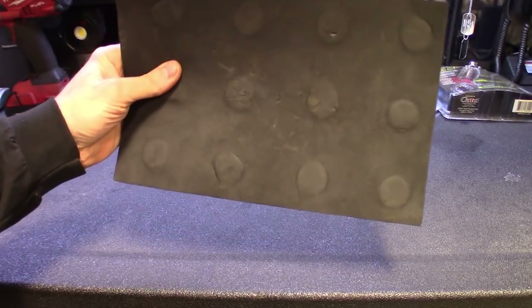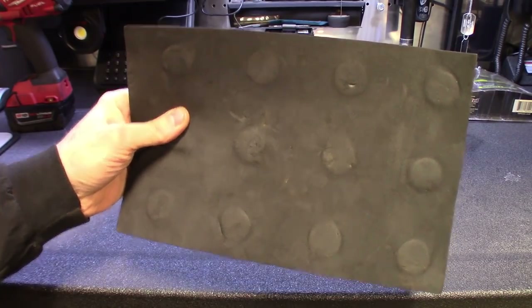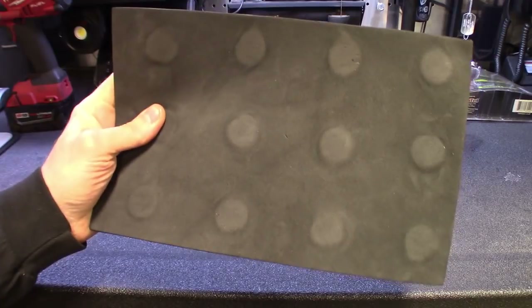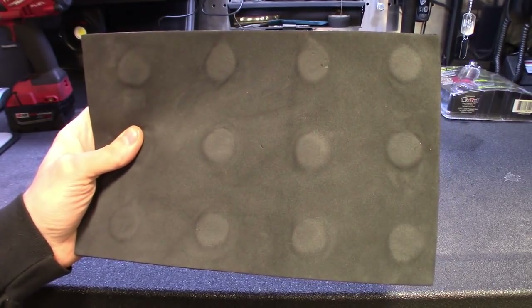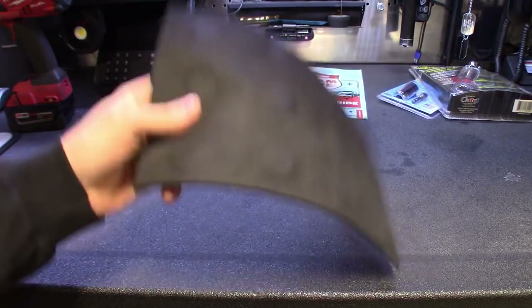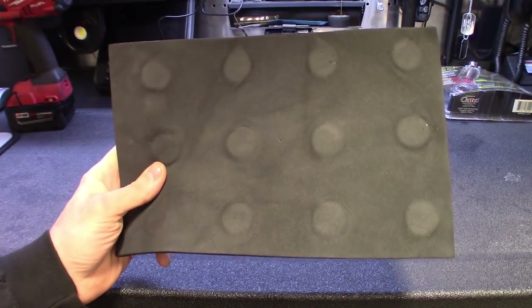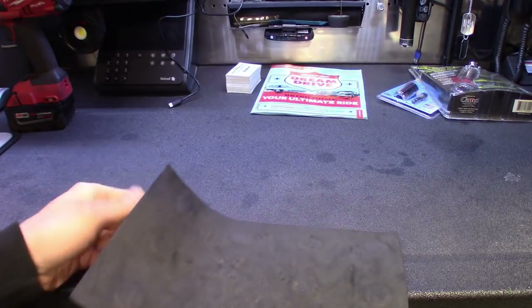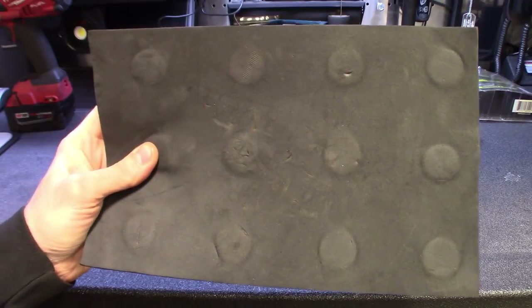Basically, in the infomercial they're stacking rotors, hanging rotors off this thing, slapping their tools on it. Obviously, good points to use this thing: you're not dropping sockets inside engine bays. You lay this thing down somewhere underneath the hood and put your tools on it. I was using it for fasteners and all that stuff — let me give you guys the pros and cons. But let's get this thing tested out real quick.